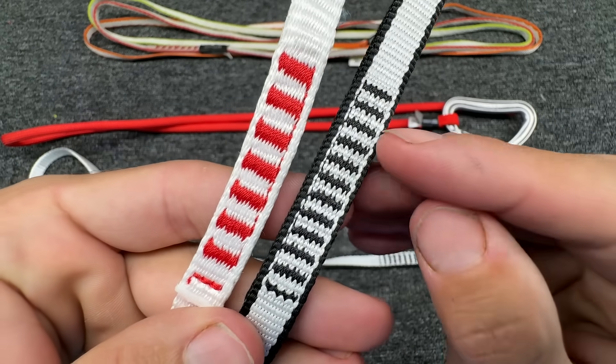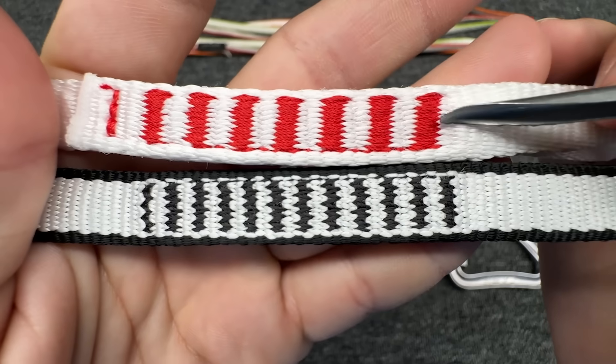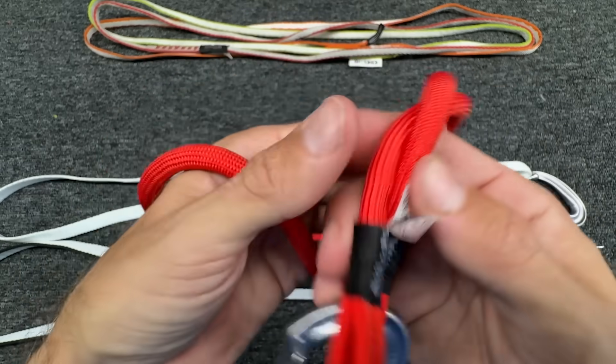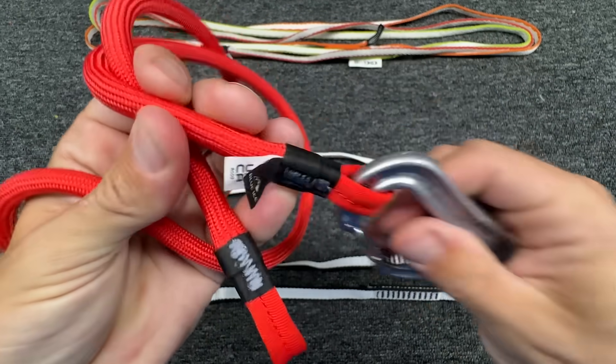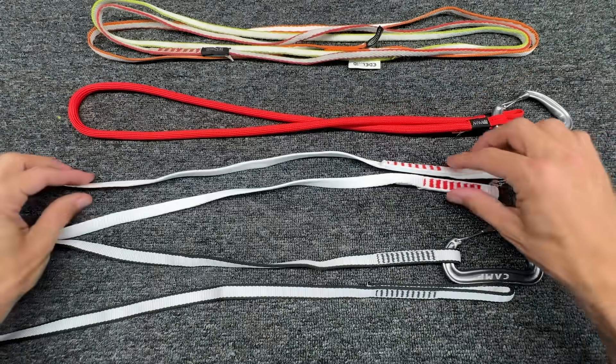I find it interesting how different these bar tacks are. One sling has about 11 and a half bar tacks and the other has about 7 and a half. They have thicker bar tacks here but there are fewer of them. However this one is way different — it's just a loop inside a loop inside a loop, and they pinch it right there. So the bar tacks really aren't what make it different.